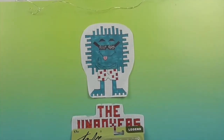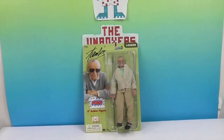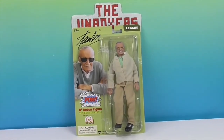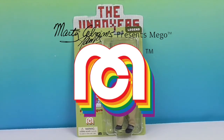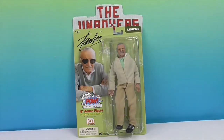Hello and welcome back to the Unboxers. Today we have something super special from the world of Mego. Look at that — it's Stan Lee! We want to say a great big thank you to Mego Toys for sending Stan Lee to us to share with you today. He looks really awesome.